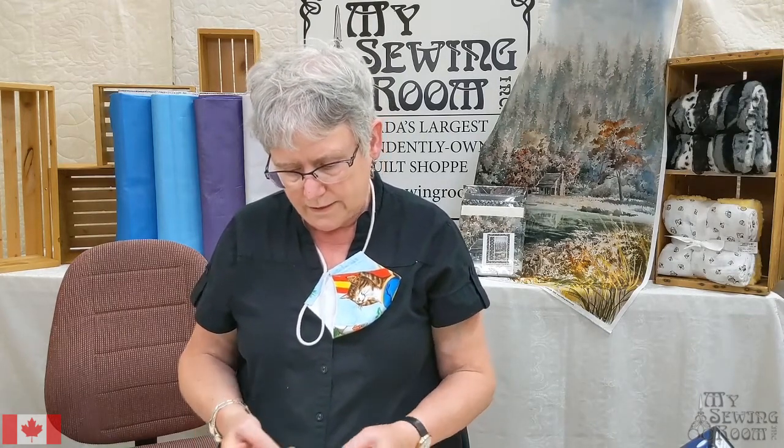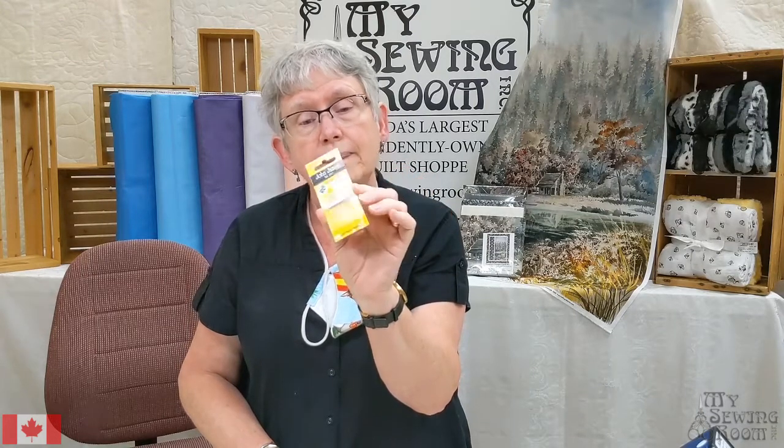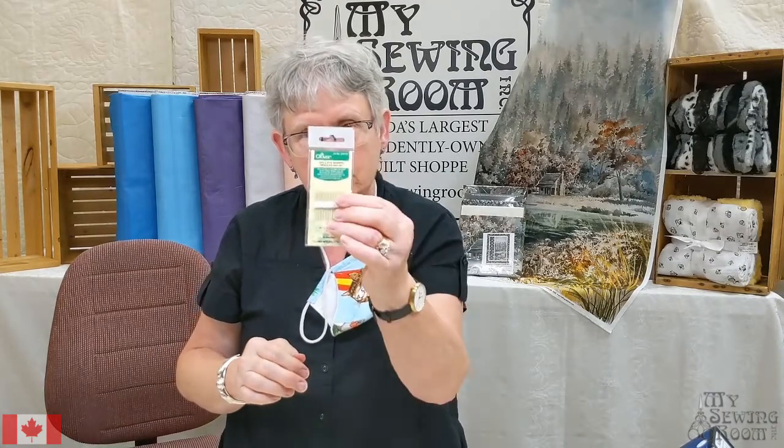We've got two brands of needles here - these are the John James and these are the Clovers. You'll find people do have kind of preferences as to which brand of needles they use. They all should work pretty much the same as long as they're fresh and new. These are embroidery needles. The main difference between these and your sharps is the size of the eye. The eye on this embroidery needle has got to be at least three times as long as on the sharps, so you can get that DMC embroidery floss through the eye of that needle.